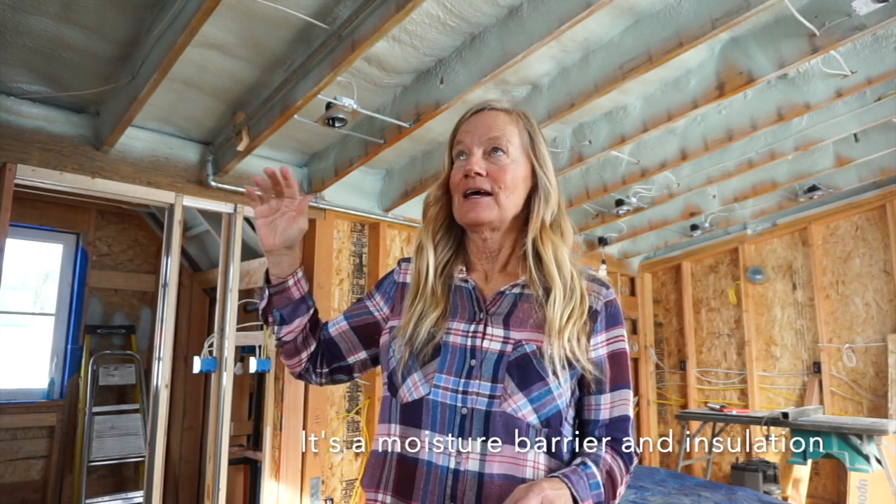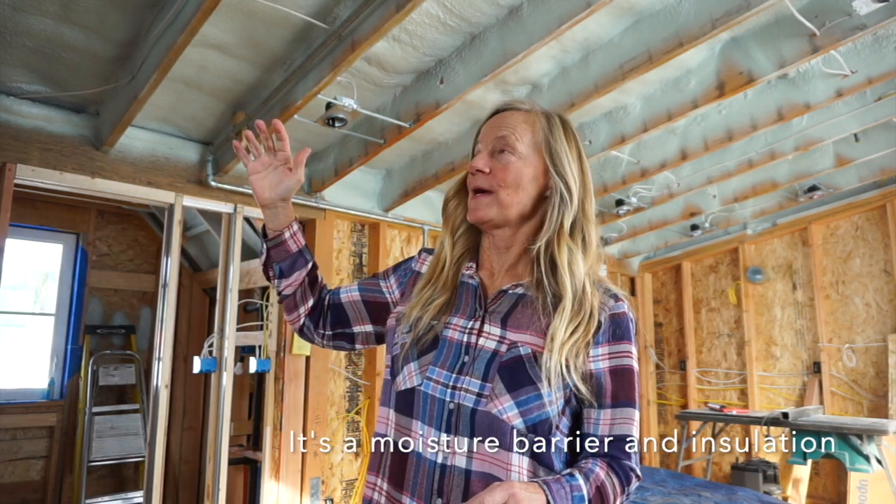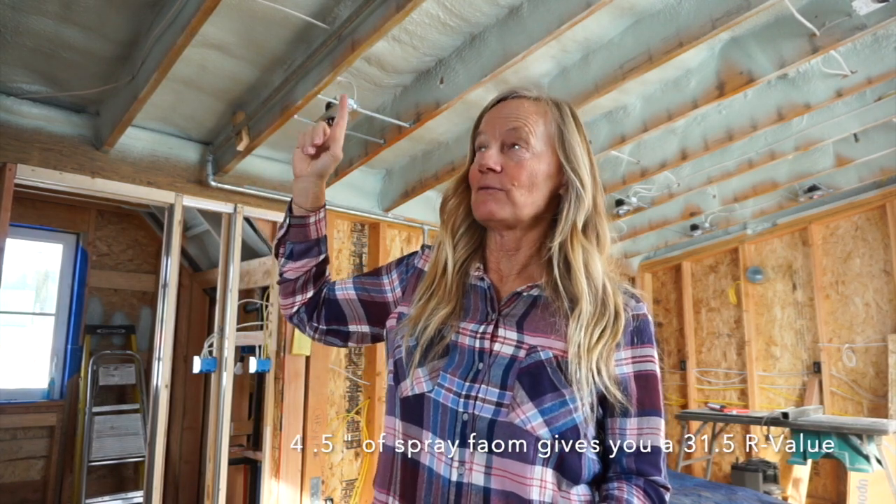The reason to put it in the ceiling is because the roof has the greatest heat loss. It also provides a moisture barrier and seals up all the cracks all in one step. These are 14-inch rafters and we have about four and a half inches of spray foam up here, giving the ceiling with just that spray foam an R-value of about 31.5. The cost for the spray foam insulation is about $1.20 per square foot, which is 12 inches by 12 inches by 1 inch.